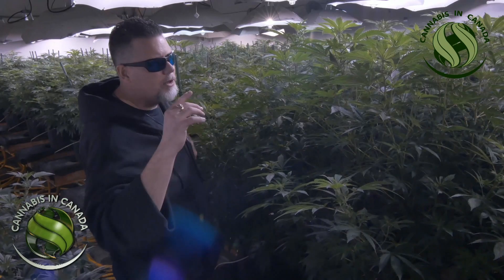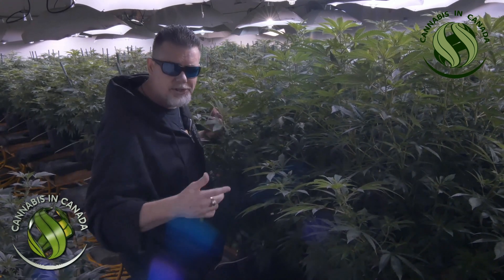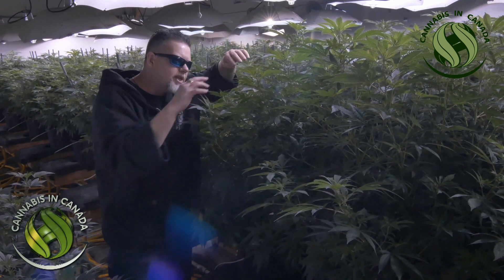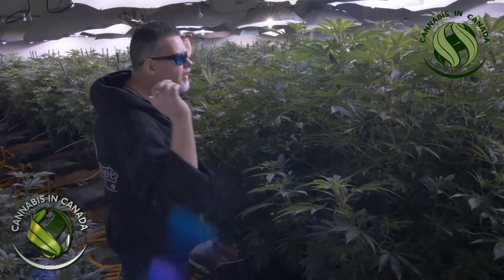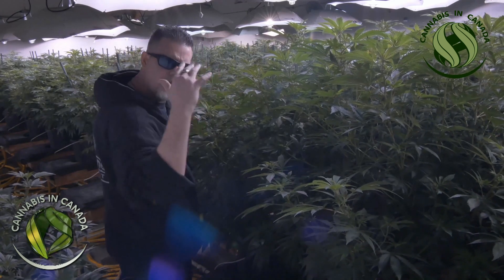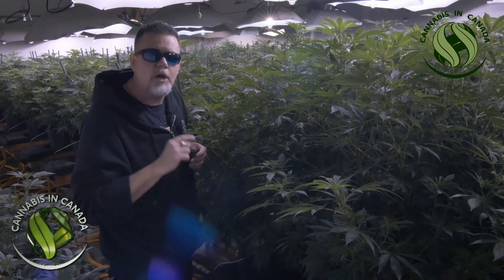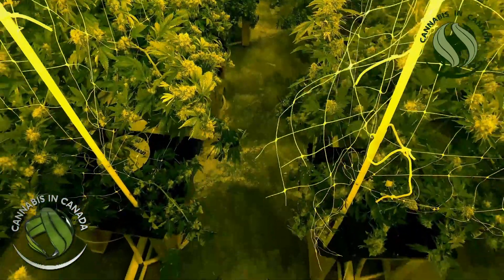As we continue to look around the room, these plants have been grown up to 47 inches before they flip into photoperiod — 12 and 12 — to go into full flower. Every leaf in this room has a little trickle to it; that's optimum airflow. You have to have airflow in the room. Oscillating fans are blowing down and keeping the airflow going. The air exchange in your room should be one to three times per minute. This room is clearly climate-controlled and optimized.